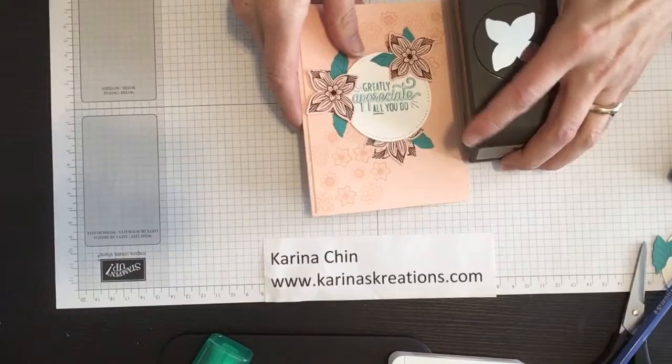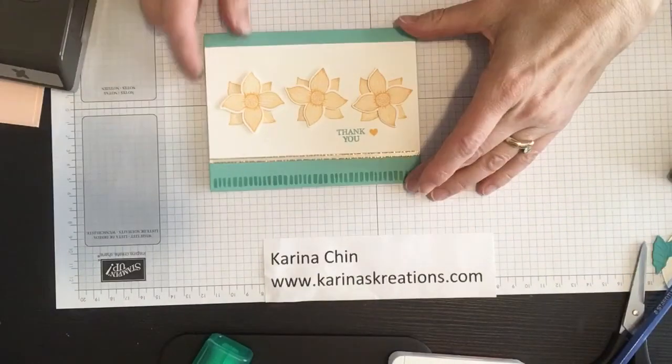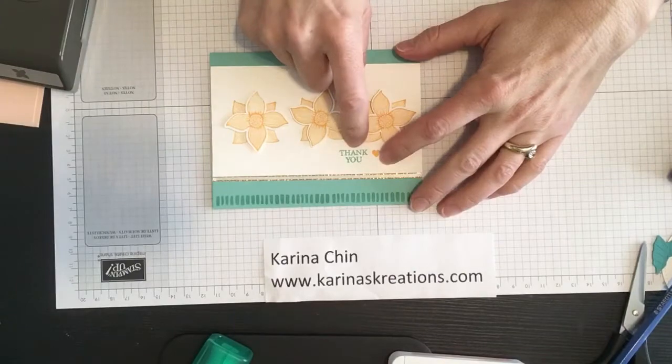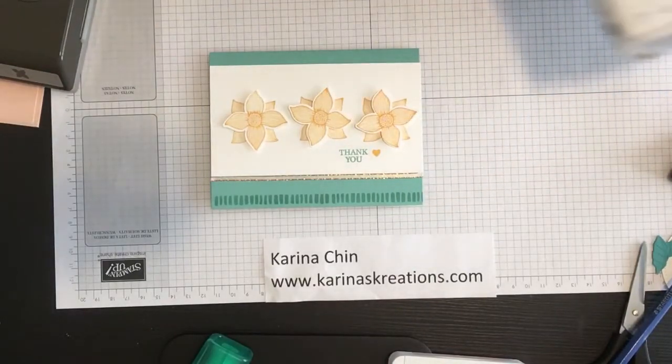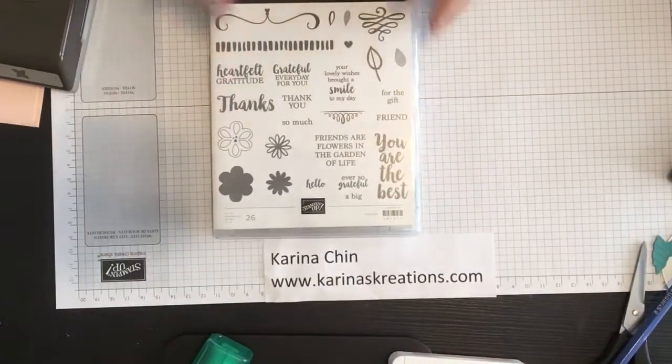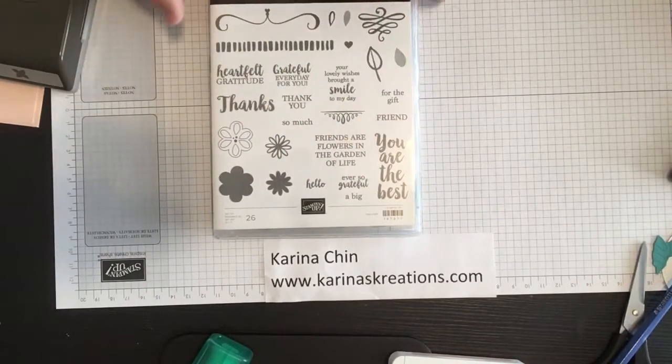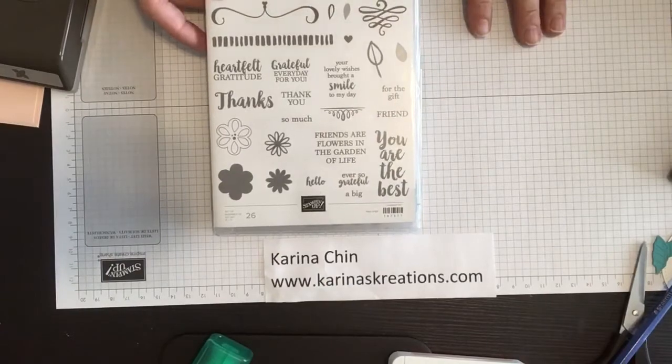Before I start, I just quickly want to show you two other cute cards you can make as well. Look at this one — isn't this one sweet? The sentiment this time is actually from the Big Thank You stamp set. This is a huge stamp set with lots and lots of sentiments, lots of fun little playful images. Absolutely love it.